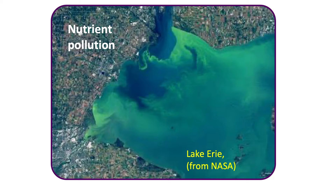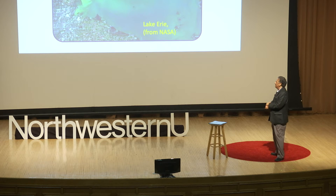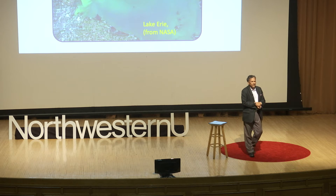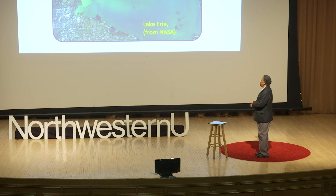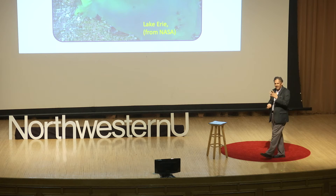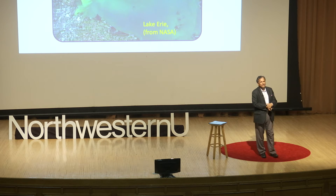As many of you can recognize, this is a satellite image of Lake Erie, especially during spring and summer in recent years — that's your fertilizer pollution in the Midwest. Phosphate is a very important fertilizer, and it's not a renewable resource — it comes from rock, so it's very important to preserve it. Agricultural communities in the surrounding region during runoff and drain events release excess phosphate into streams, waterways, rivers, and lakes.